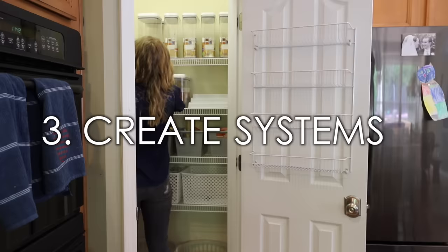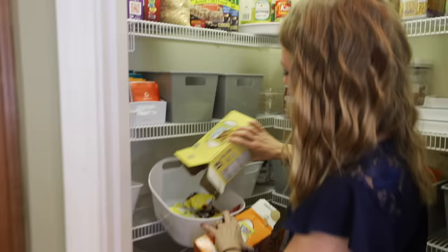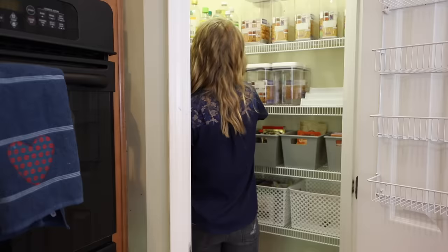Now we're going to use that organization skeleton to create systems, and I move a lot of things around. My biggest goal is imagining how people will come in and use the pantry — how will your groceries be put away? Is it saving you time and energy? Anywhere I can, I get rid of packaging so I can create uniformity and make it easy, so you control your stuff — it's not controlling you.